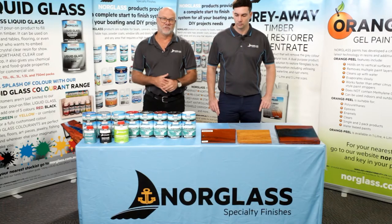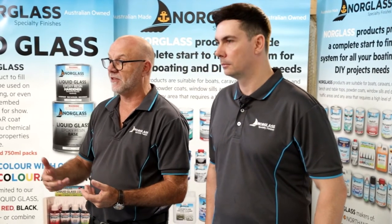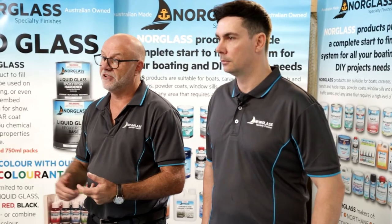We're using it on these surfaces for the durability, abrasion resistance, UV resistance in the colours, where I expect the colours to last 20 plus years outside in the sun.